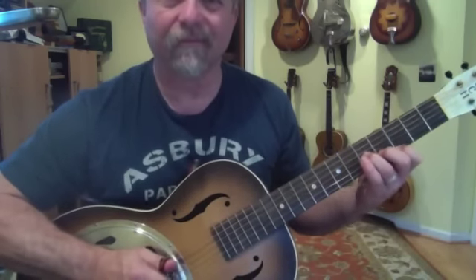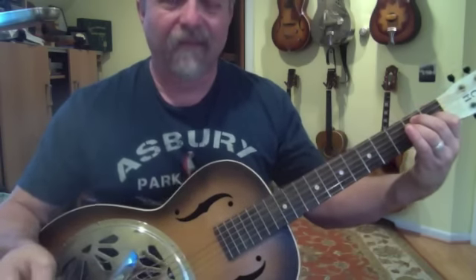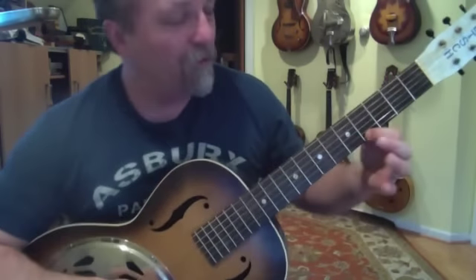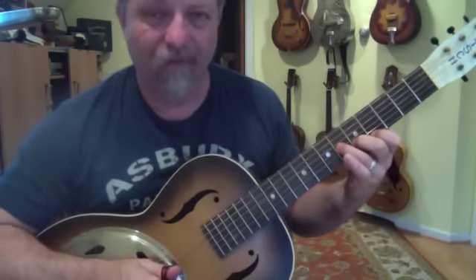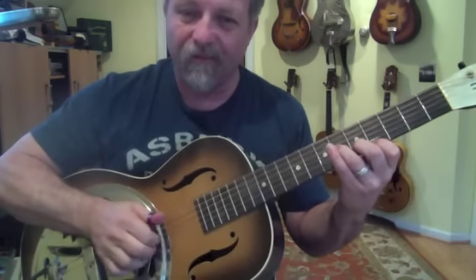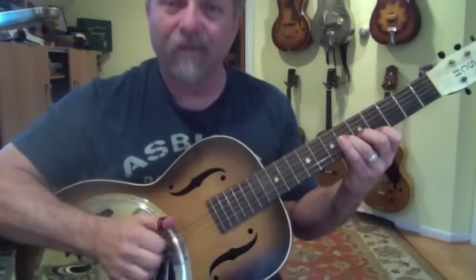Hey gang. A little lick for you is all. I start out with an E6 chord with my G sharp, A, C sharp, playing that with the three fingers here, and hit the sixth string with my thumb.